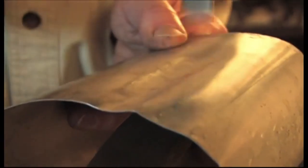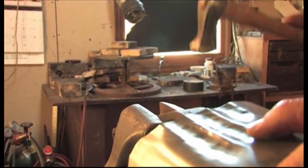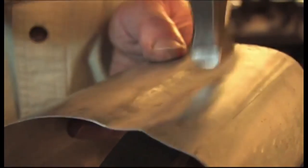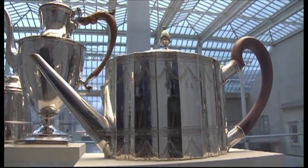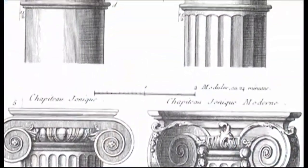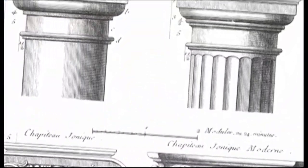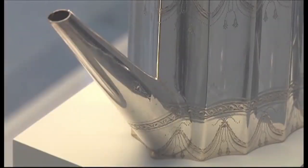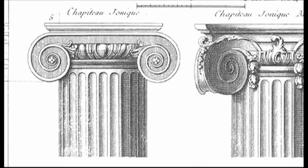In the Revere teapot, we have these concave flutes created by hammering into a special shaped form. The fluting emulates the fluting on a classical column — the in-and-out surface. The designs of the post-revolution new country reflected our admiration and desire to emulate the ideals, architecture, and design of the earlier Greek democracy.